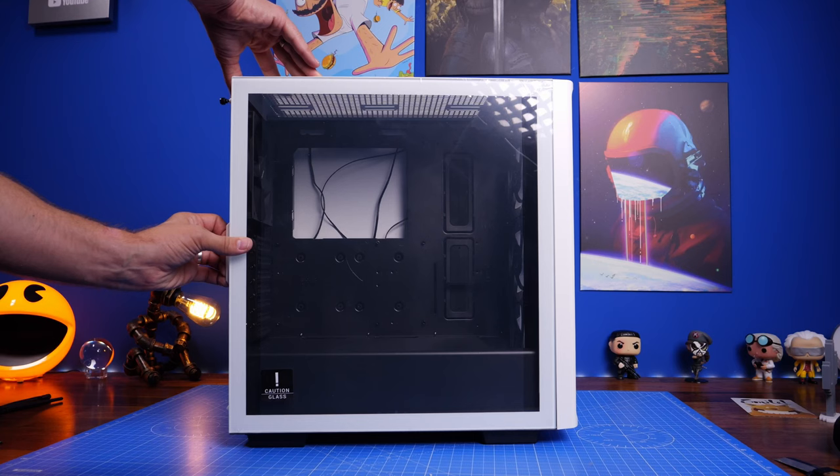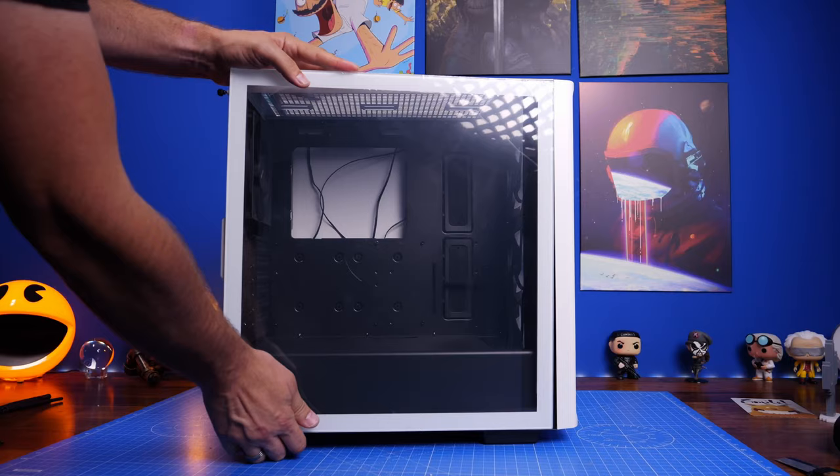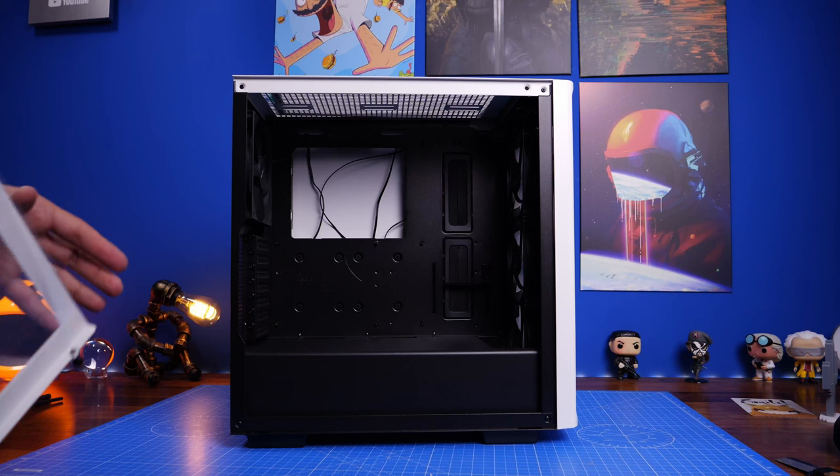For the fan setup, you have three 120mm on the front as standard and one 120mm at the back. You can have up to six 120mm case fans and potentially a number of different radiators — for example, a 360mm radiator on the front, or two 280mm radiators, one on the front and one on the top.